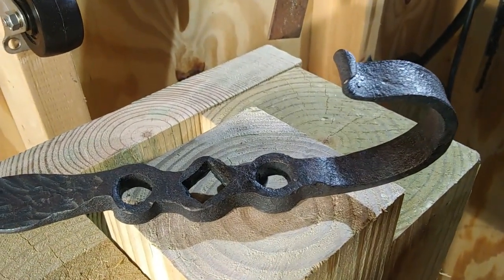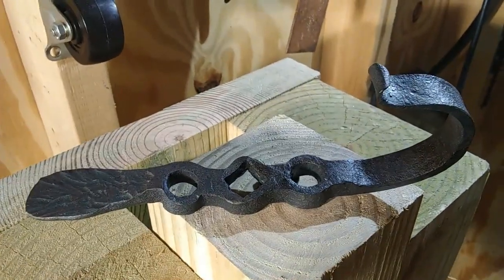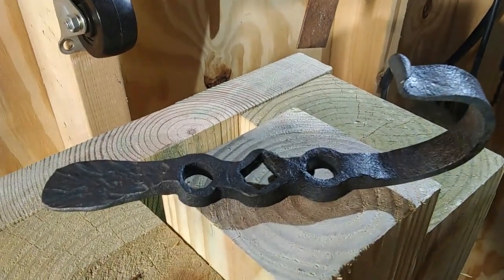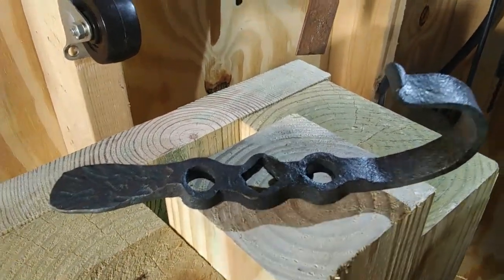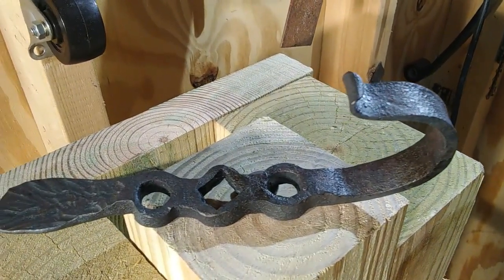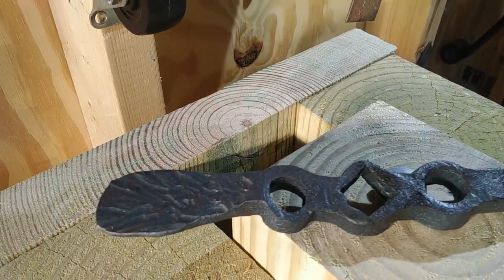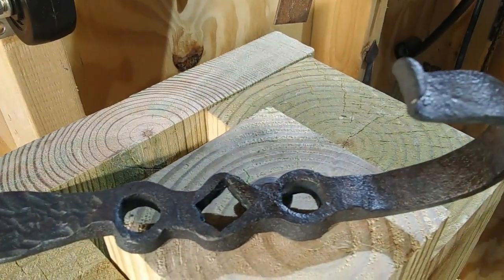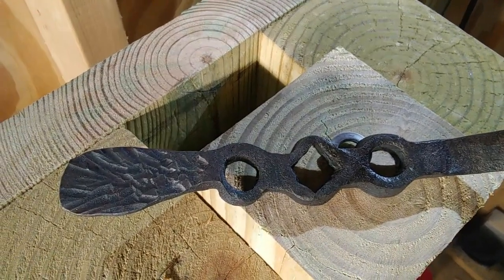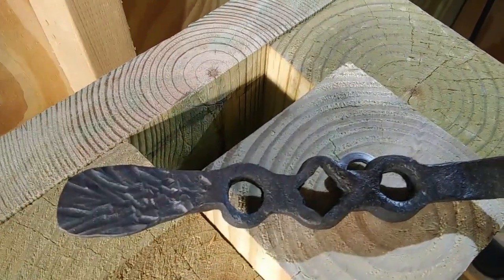I wasn't sure exactly how much material I was going to need. It really benefits you to sketch out what you want to do, then go ahead and make the part to see how it's going to look. That way you get a chance to see how the metal is going to move and whether it's actually going to work. I'm pretty happy with this first version, although one of the holes - the top round hole - is a little bit off center. The bottom round hole, closer to the hook, is actually pretty well centered. This demonstrates the real importance of taking your time and properly laying out and center punching your holes before you go ahead and slot punch and drift.